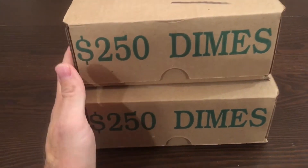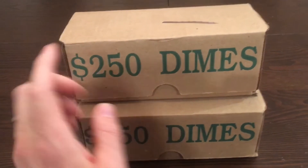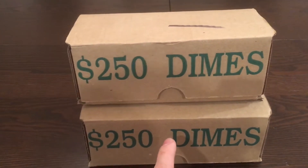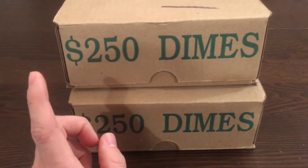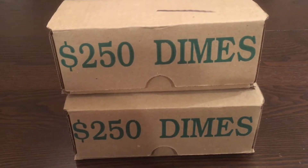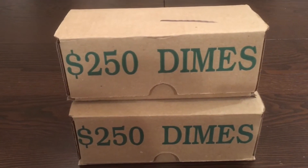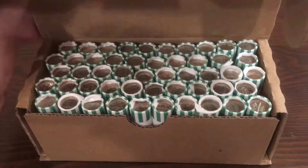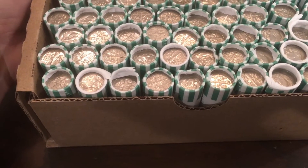Welcome to the video! We've got two boxes of dimes here — $500 to search through. The last two boxes we did last week turned out to be an awesome hunt. We got skunked in the first box, but the second box yielded eight silver dimes: seven rosies and one mercury dime. That was a personal best for me. We've got two more boxes and we're going to hope to replicate that. Let's open up the first box — these are definitely circulated, which is a good sign.